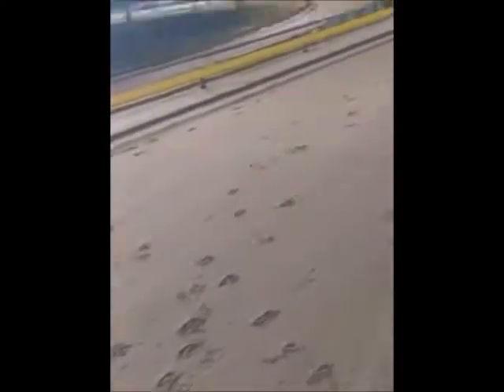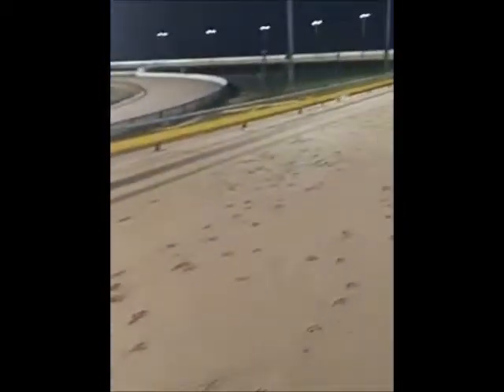Hello guys, here we are again — another break in, having a first run under lights. Look at this beautiful track, absolutely beautiful.